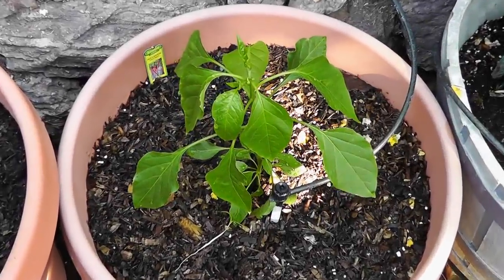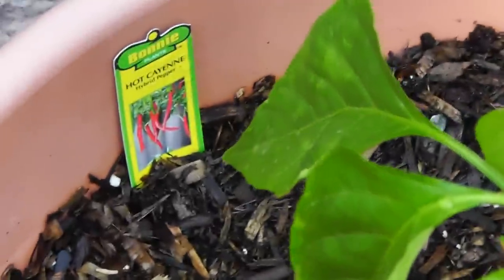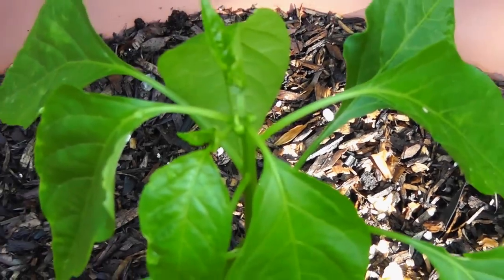Here is a pepper plant from Bonnie Plants. This is available at most home improvement stores and garden stores.